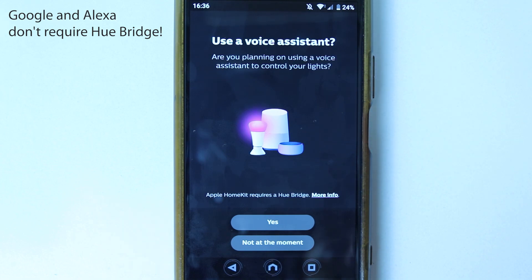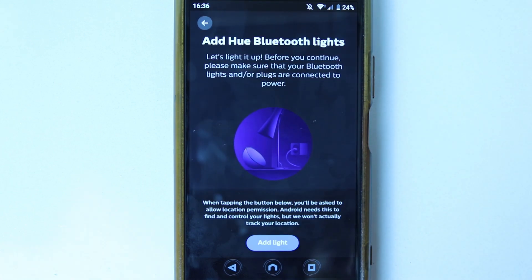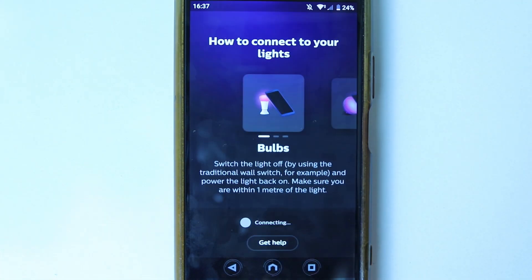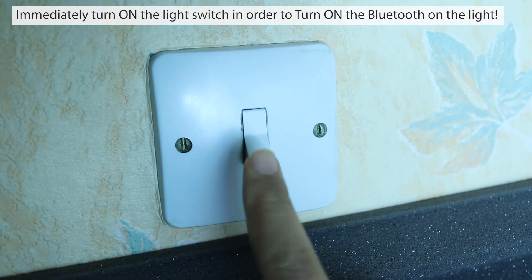If you are using Apple HomeKit, you will need a Hue Bridge to use the lights. However, if you use Alexa or Google, you can simply touch 'Yes' to continue. Then touch 'Add Light' to start the process of adding the light and it will begin searching.